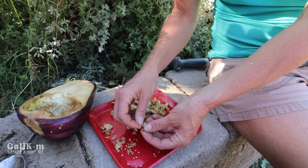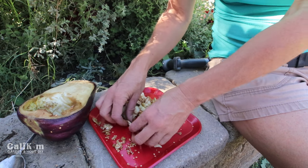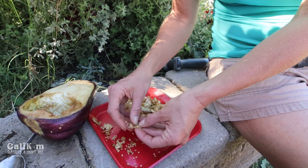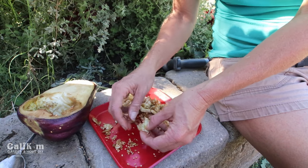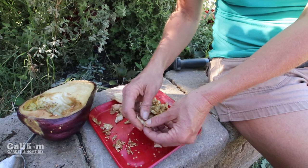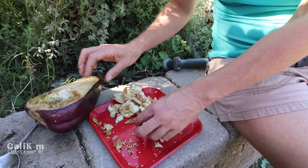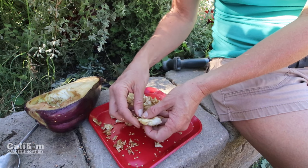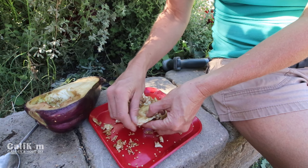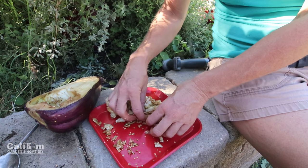It just takes a couple of minutes to separate the seeds from the pulp — super easy to do. When you save your own seeds, not only are you getting free seeds and free plants for next year, but this eggplant grew in my very own backyard. So it's used to my climate, my growing conditions, and is well adapted to where I live. So most likely, these seeds are going to be very high-producing seeds for next year.